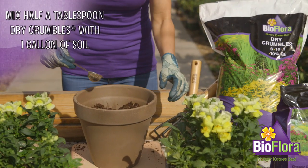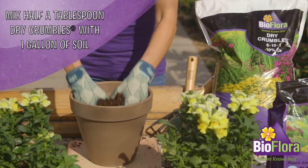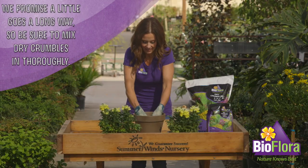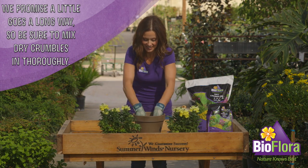Mix half a tablespoon or half an ounce of dry crumbles with one gallon, approximately four liters, of potting mix or soil mix. We promise a little goes a long way, so be sure to mix dry crumbles in thoroughly.